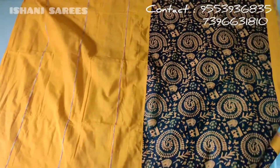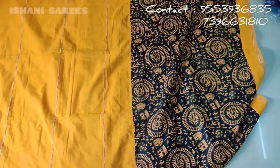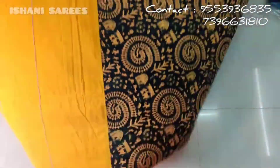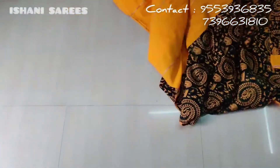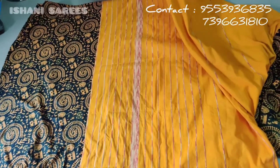Hey guys, Ashwita here from Ishani Saris. We are back with pure cotton saris. I already post this type of saris on my channel, and we will restock now. I will show the half and half collection. We are back with pure cotton, priced at 850 rupees plus shipping charges.